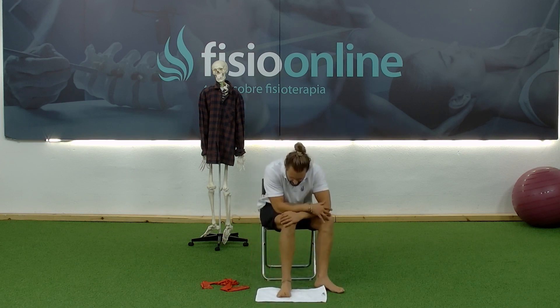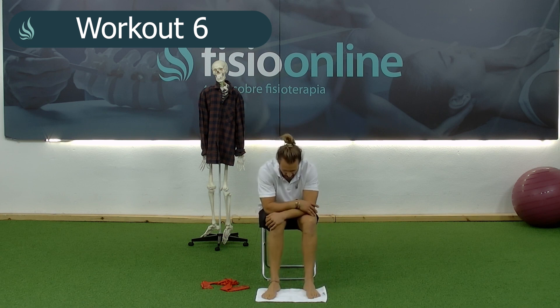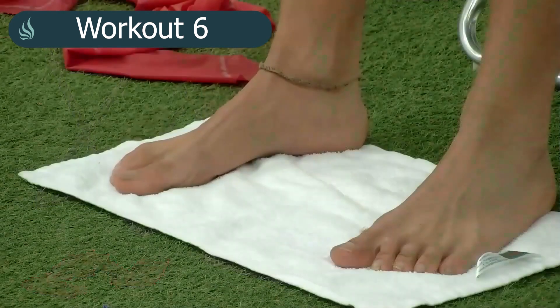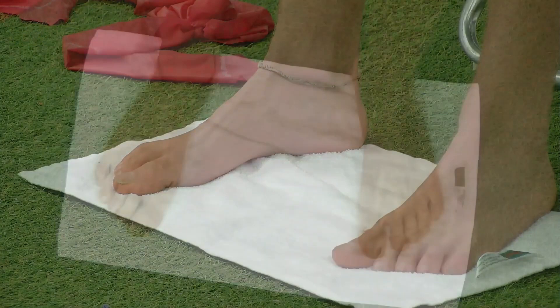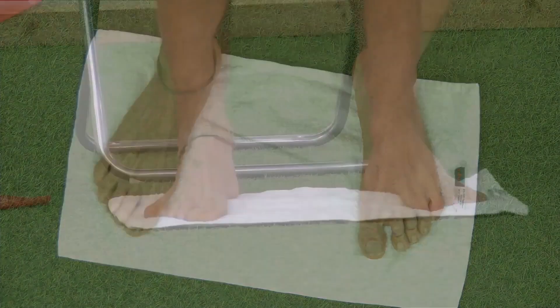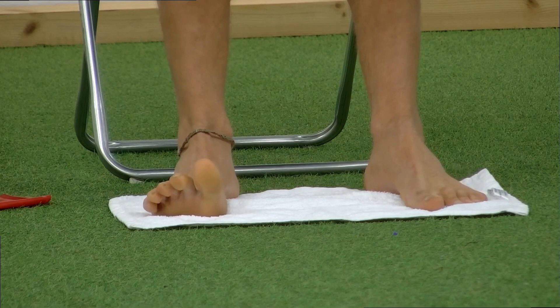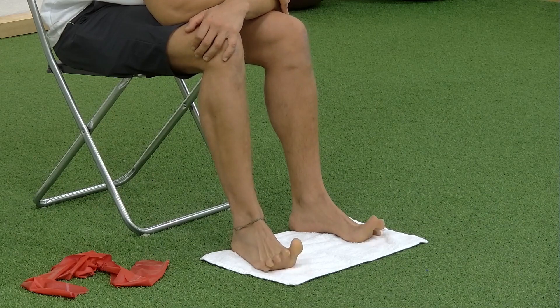We'll do between 12 and 15 repetitions. The towel is not necessary. I try to spread the toes — we can do it bilaterally or one and one. I like one and one. 1 through 15. Very good. Perfect.